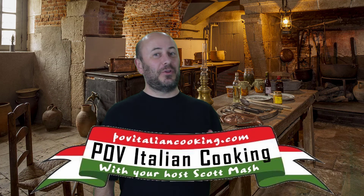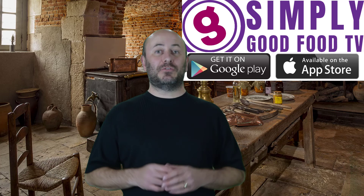Welcome to POV Italian Cooking, where you see cooking from my point of view. Don't forget that you can watch POV Italian Cooking and many other chefs on the Simply Good Food TV app.